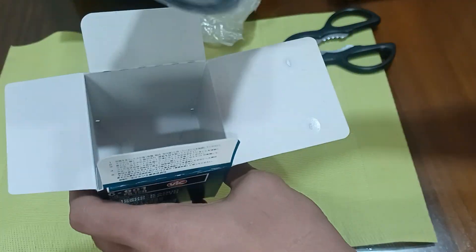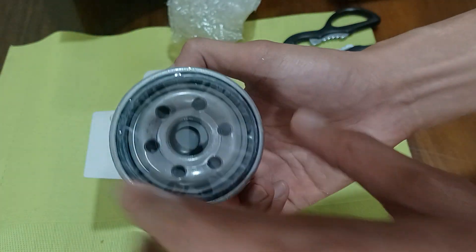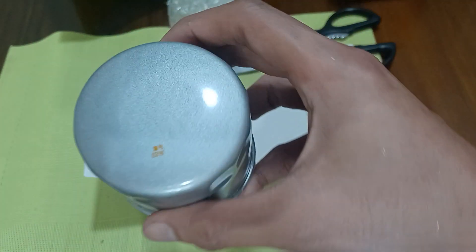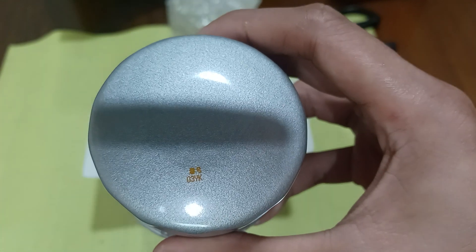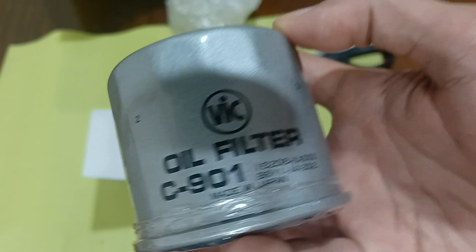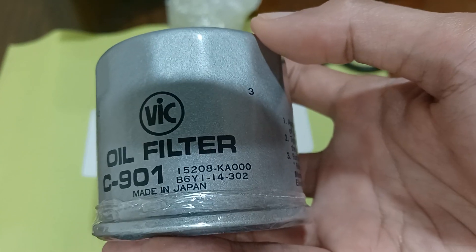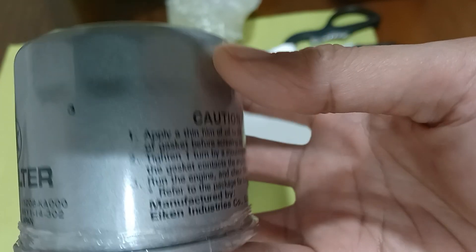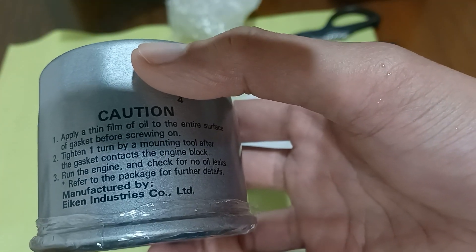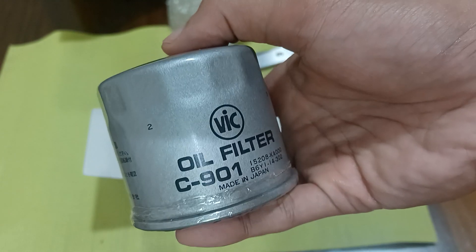Now let's look at the oil filter itself. The bottom is covered with plastic. At the top there are some numbers — 0-3-YK in Japanese characters. On the sides it reads: big oil filter, C901, made in Japan, along with some numbers and letters. There's also an instruction label: manufactured by Aiken Industry Co., LTD, followed by Japanese text.